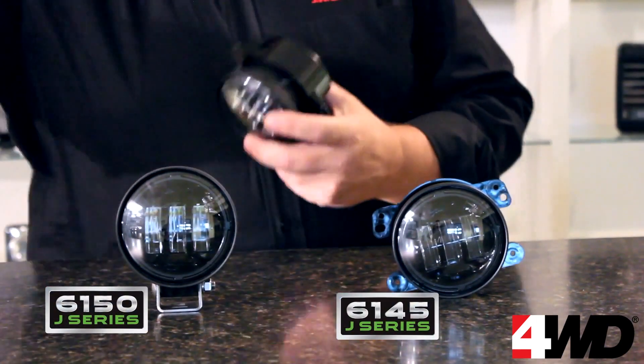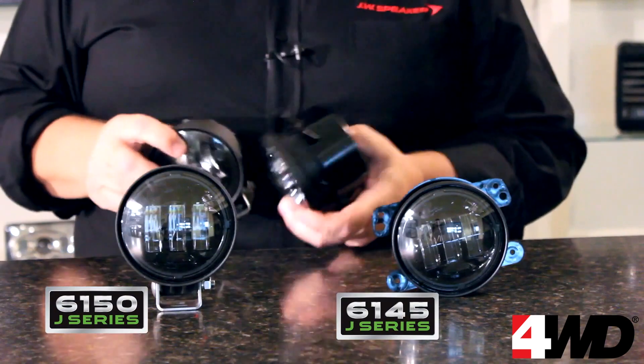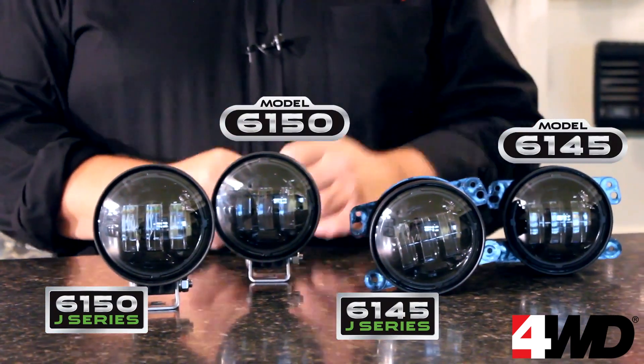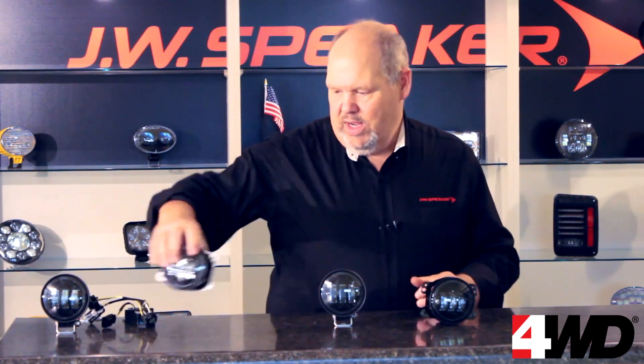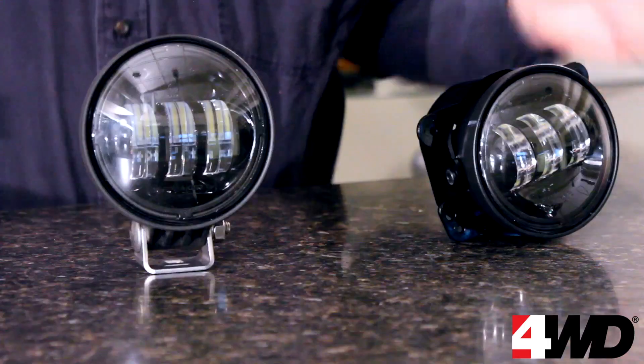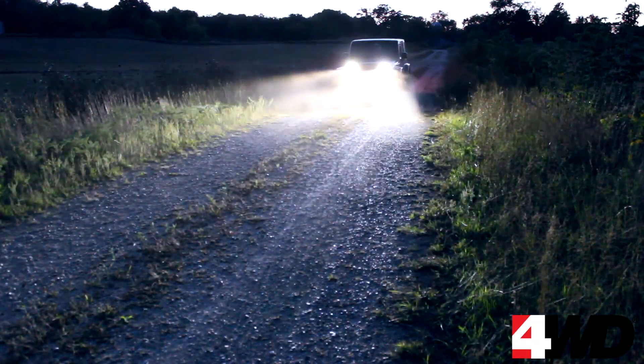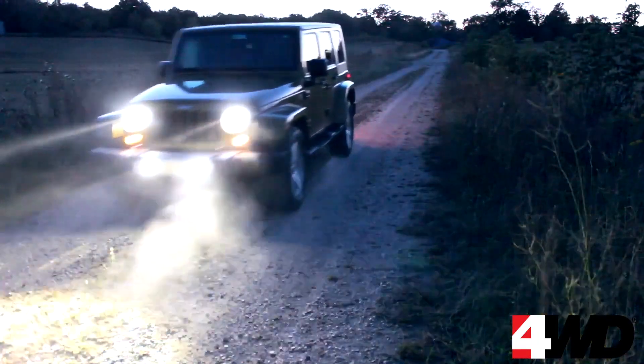You're going to get the same look and performance as the fog lights that are already so popular with Jeep owners. The bright white light of the LEDs will cut through fog and darkness. We don't just bounce light around — we use projector lenses, precise solid optics, that put the light exactly where it needs to be.